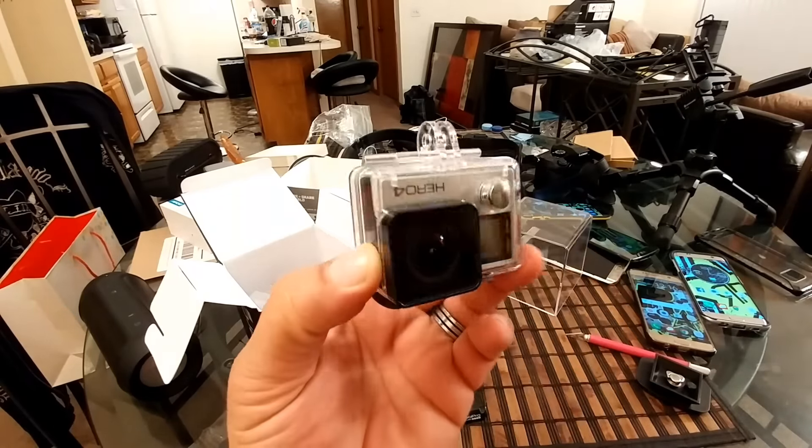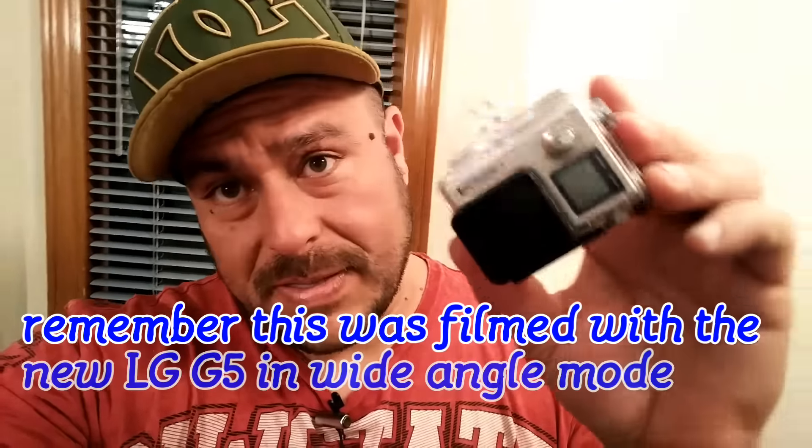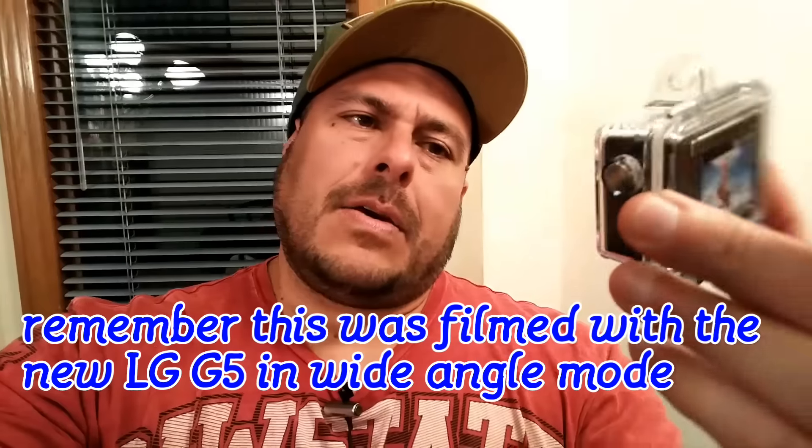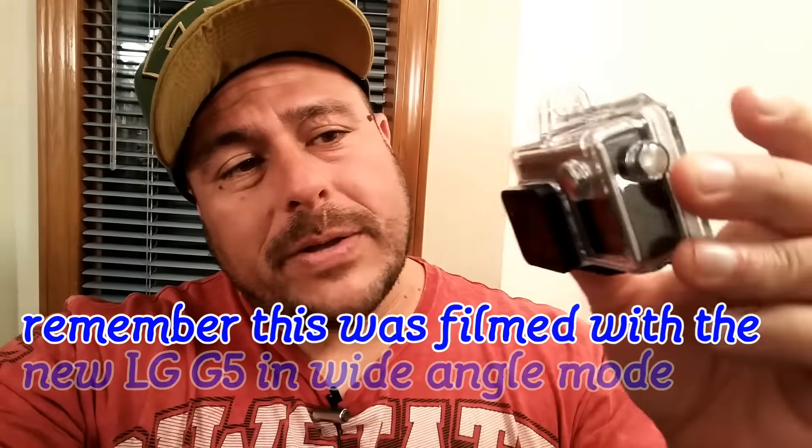Really really excited! Give me your thoughts in the comments on the quality and the wide-angle video filming with the LG G5 for this unboxing. Stay tuned — I cannot wait to do a lot of videos and reviews using the wide-angle camera on this super nice GoPro. Thank you guys and I will see you later, peace out!